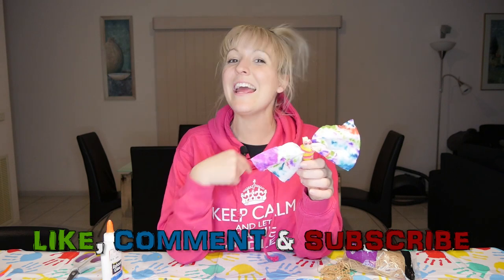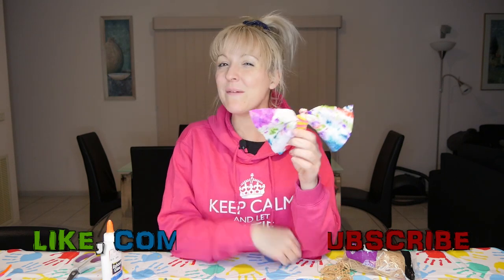I hope you like this video. Don't forget to like, comment and subscribe if you haven't already, and I'll see you in my next video. Bye for now!